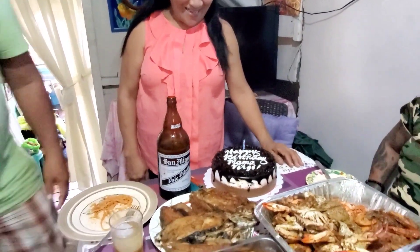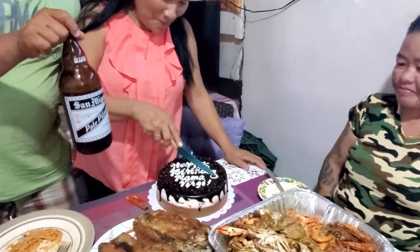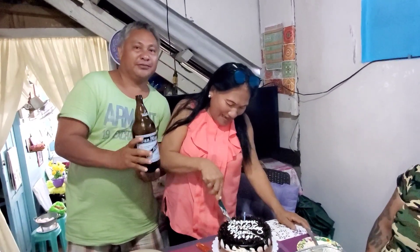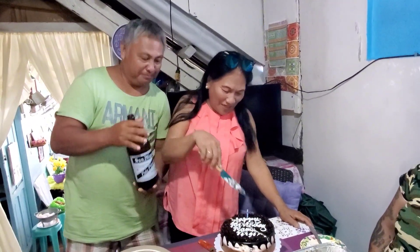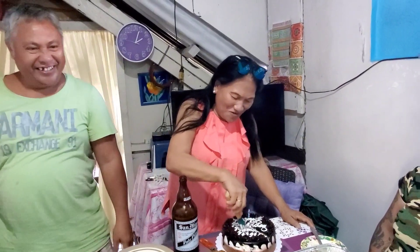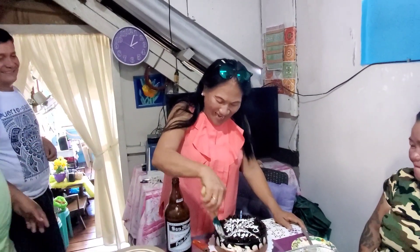Now cut, cut, slice — one, two, three, yeah! How old are you? I'm 63 years old — 63 years old!